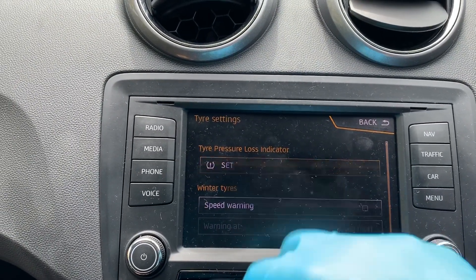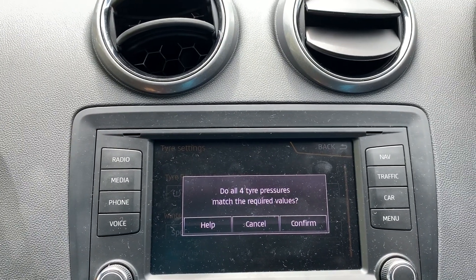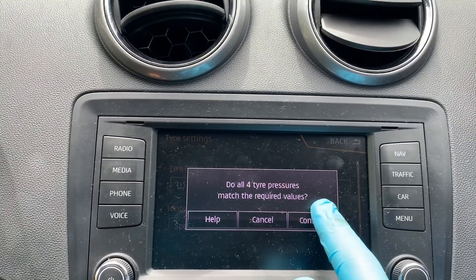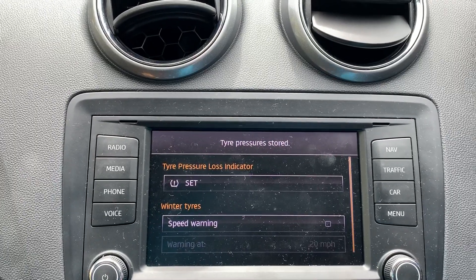You need to set it, so obviously you have to check all these — no punctures — and set all the tire pressures, make sure they're all right. Do you want to confirm? Yes, confirm. And that is literally it, that's it all set for you.